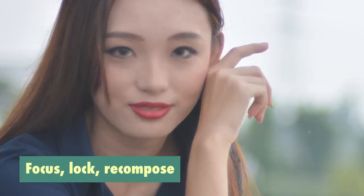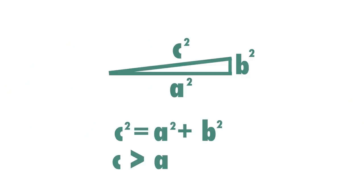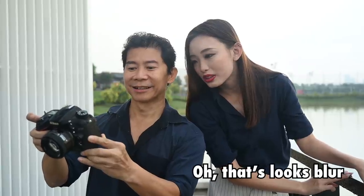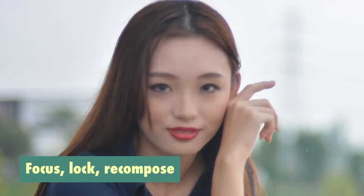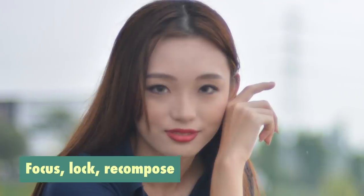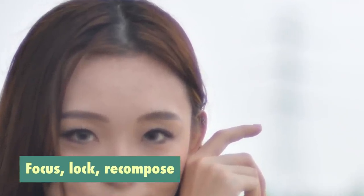At F1.4 with focus lock and recompose, this comes down to the Pythagorean theorem — you're focused, but by the time you recompose, you end up back-focused. The result looks blurry. It's kind of cool that it's dreamy rather than back-focused, but looking at the shot — the hair at the back is sharp while the eyes are not focused at all.